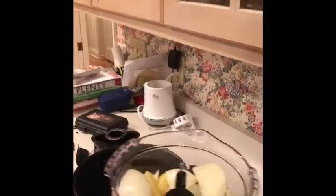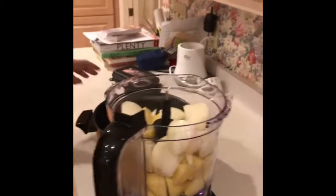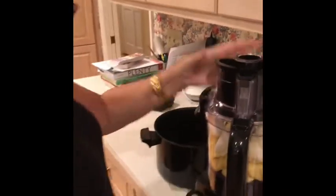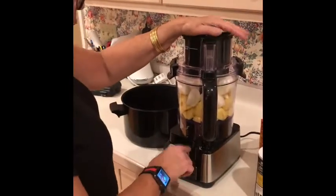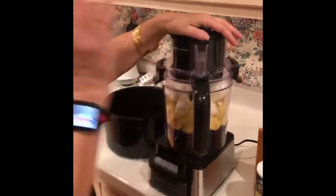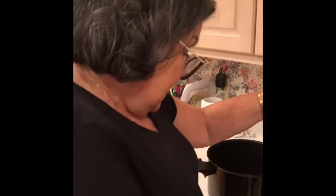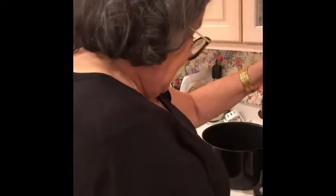We're just putting it in here. This is a new food processor, so we're not sure how to use it. We're going to pulse it to just chop — we want it coarsely chopped, not like a paste. You want to still have lots of little pieces. Some people shred it, some people do a puree, but in my family we do a coarse chop.